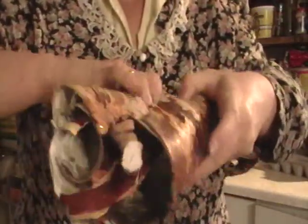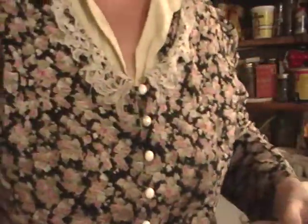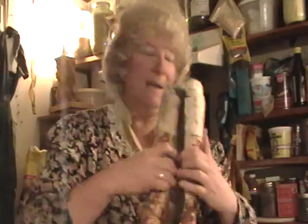They're almost impossible to open. You do not soak birch bark in water because birch bark is waterproof. So if you want to open it, you heat it — stick it in the oven.